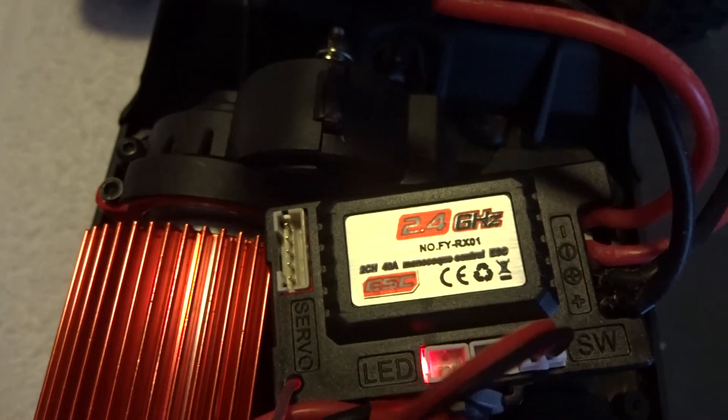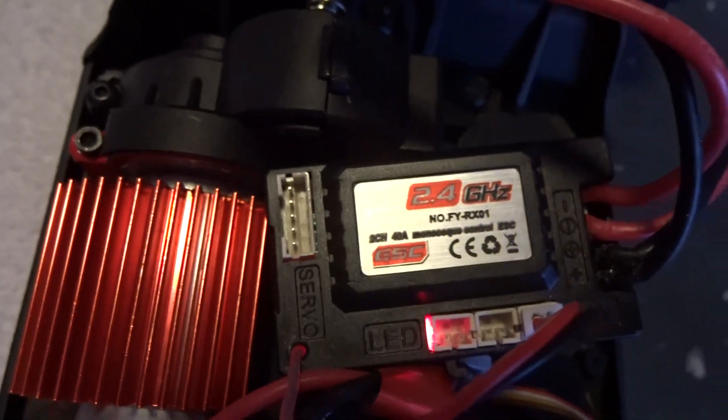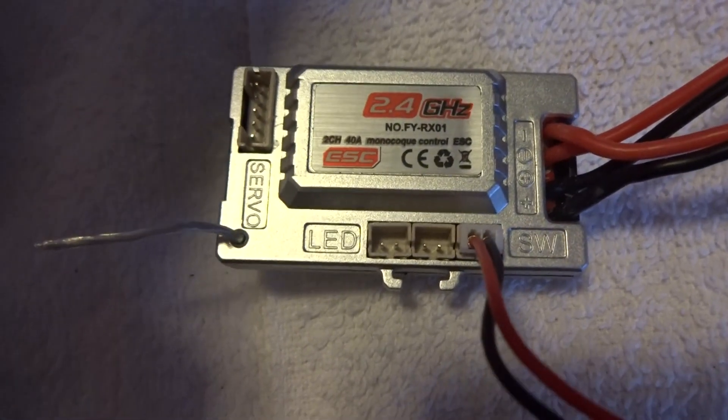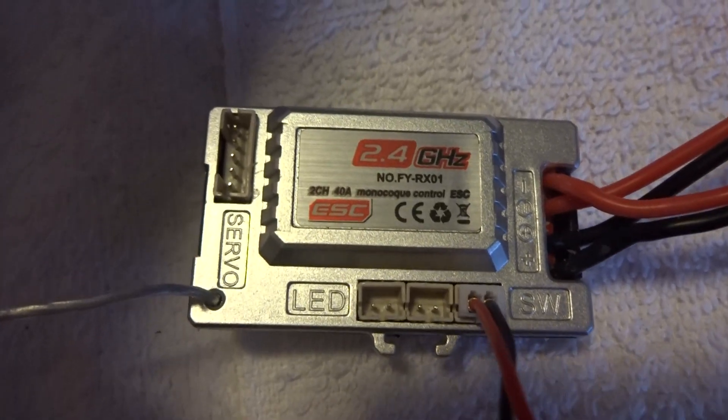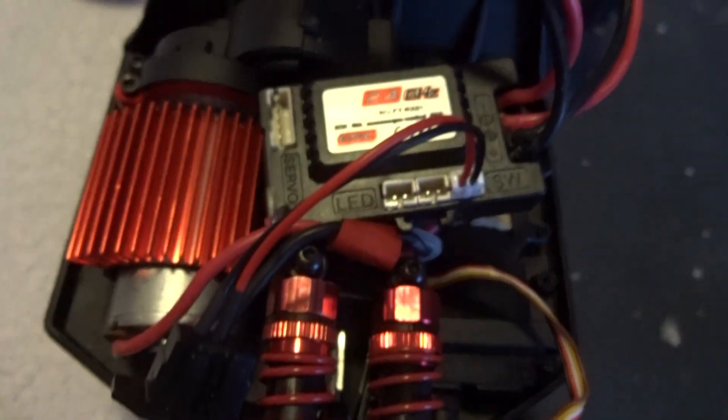They're the exact same receiver as the old one, except this one's silver in color. You can see they're the exact same receiver, but this new one just won't work.